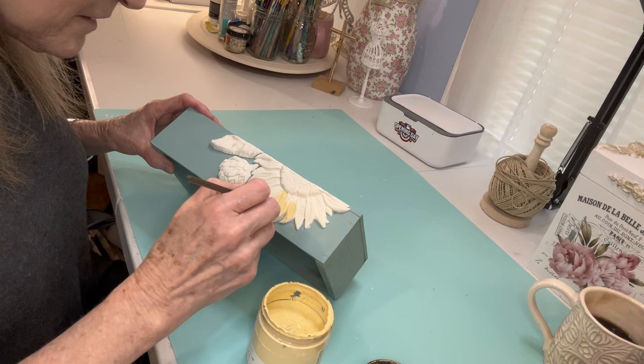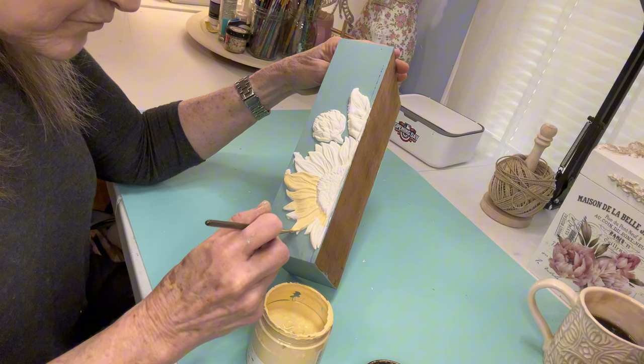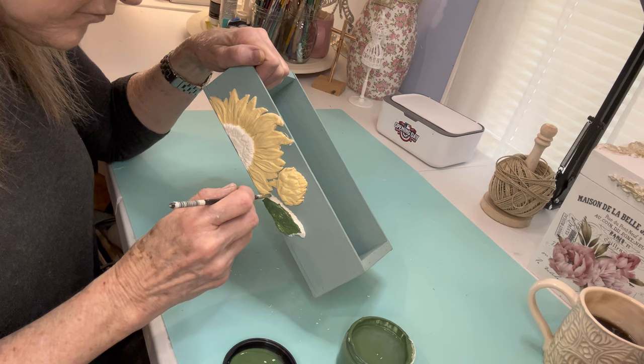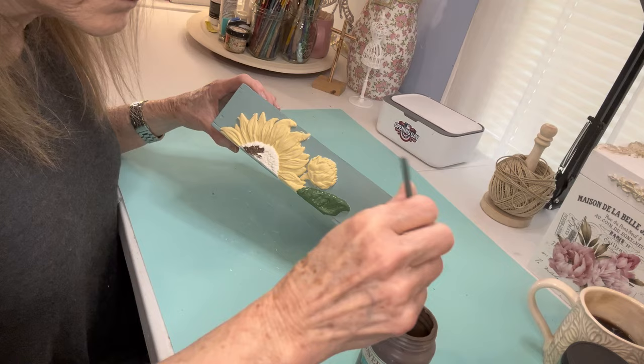I'm starting with Dixie Belle Rebel Yellow. It looks a little darker in the picture, but it's a lot lighter up close — and I'll be darkening it up later. I paint that little sunflower bud with the same Rebel Yellow. For the little leaf, I use Dixie Belle English Ivy, which is a darker green. I didn't want a spring green — I think of a darker green when I think about sunflowers. Use really soft bristles and a small point on the brush so you don't mess up.